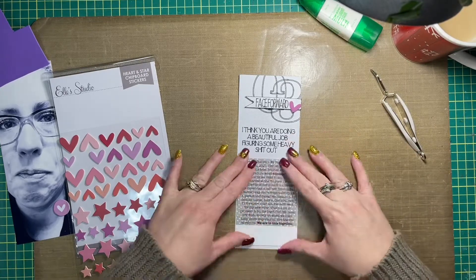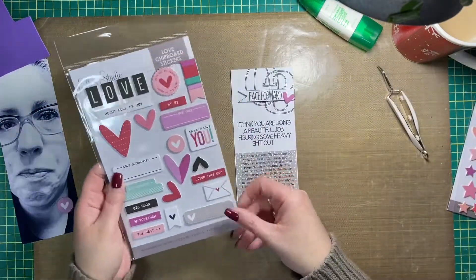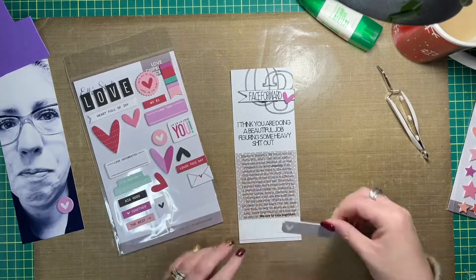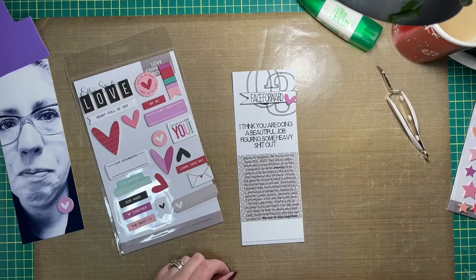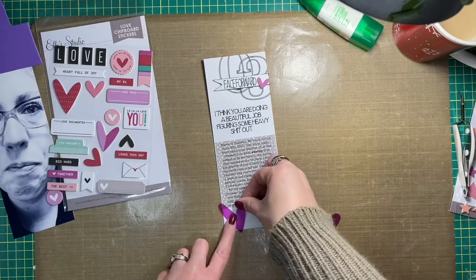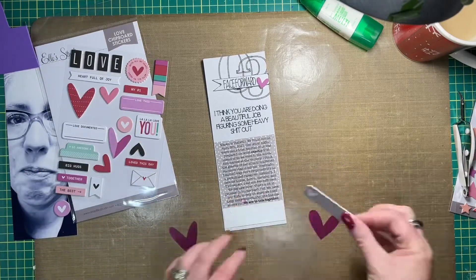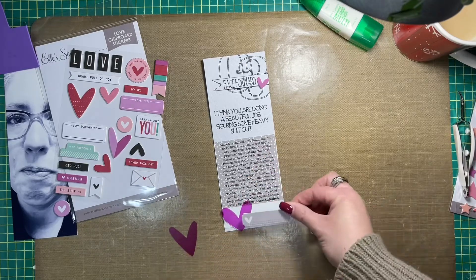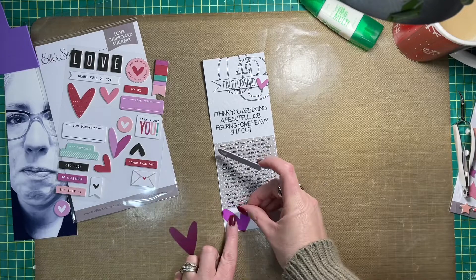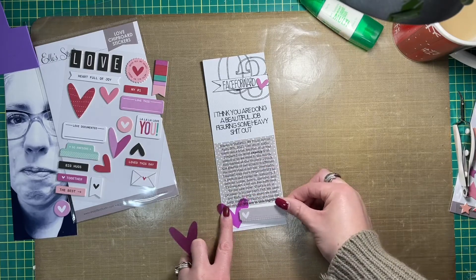This is all from the January kit. I pulled out one of the three by four journaling cards and typed and printed my journaling onto it. At the very bottom I'm going to add an acetate heart, which is actually from an older Ellie Studio collection, and I'm going to use some red line tape to adhere that to the bottom of the journaling card. It does show through the acetate, but it actually gets hidden by the chipboard tag I add at the bottom.